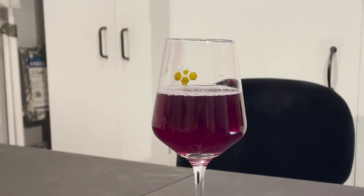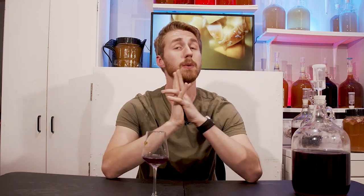Don't give up on meads unless you really, really don't like it — and at that point, give it to a friend who does or just do something else with it. This brown sugar cinnamon metheglin is super interesting, and I encourage you to try using butterfly pea blossoms to change colors. This is a very interesting purple — you can get something roughly similar with blueberry, but it's a pretty interestingly purple color. That's the story of the mead that was once blue and is now purple.